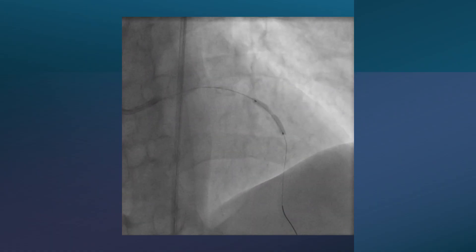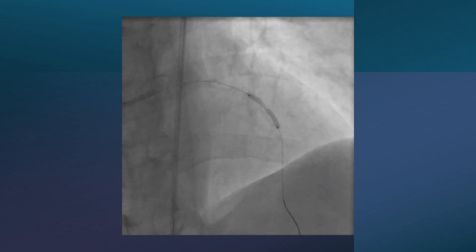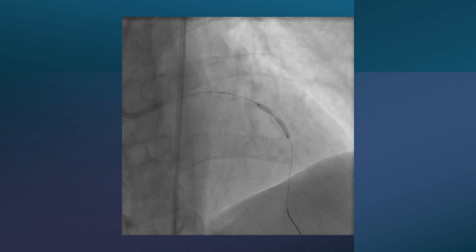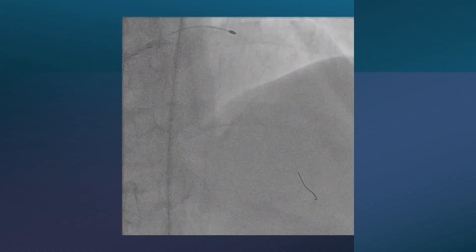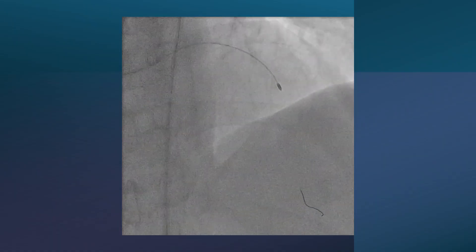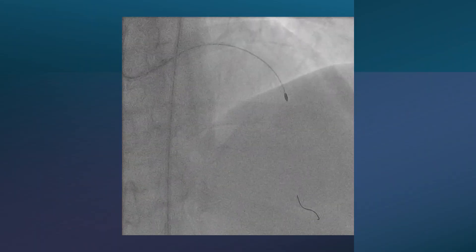We have two videos about non-dilatable arteries and uncrossable arteries — you can refer to those on our channel. After that, we went for rotational atherectomy using a 1.5 burr for several runs. This is the last run — you can see we were able to cross the lesion and performed some polishing.